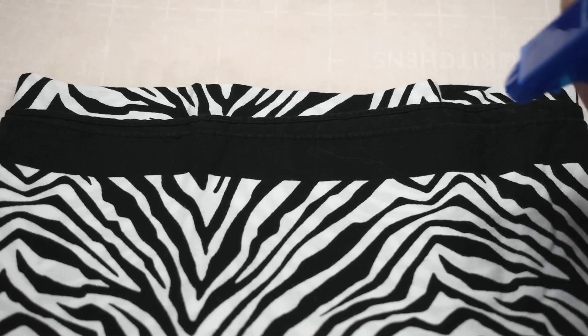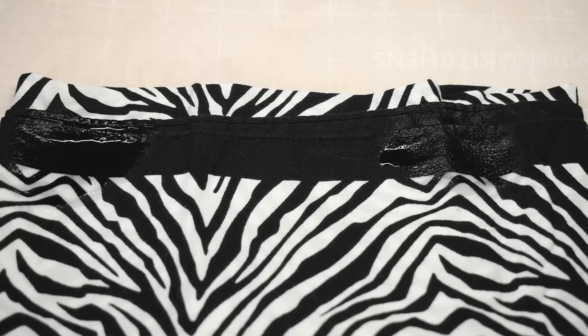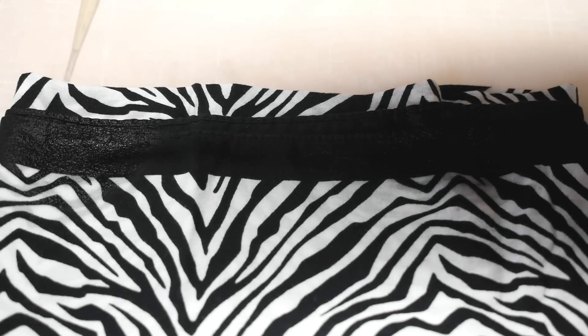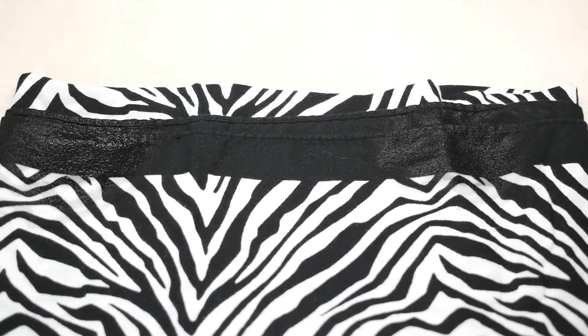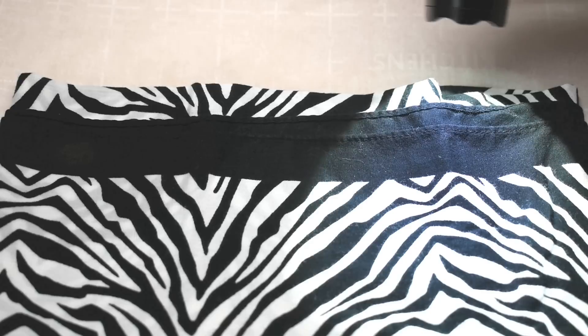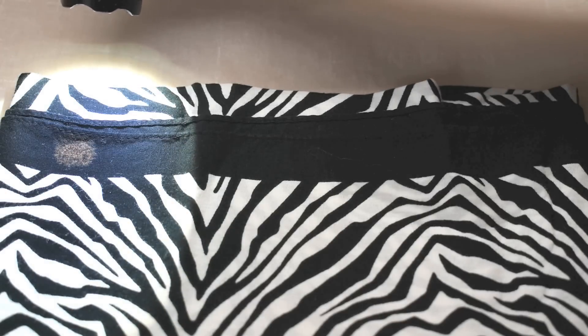I'm going to spray some neutralizer right over here, and over here I'm going to spray some water. Now I'm going to take some bleach and put one drop in the middle here and one drop over here, and we're going to wait. Ten minutes later, you can see on this side nothing happened to the fabric — it was protected by the neutralizer. And over here, the water just allowed the bleach to spread out and make a bigger circle.